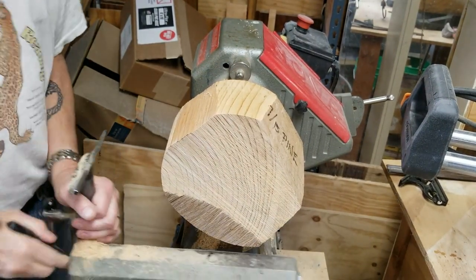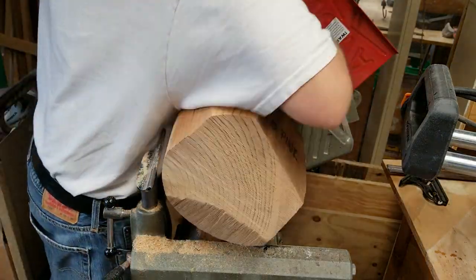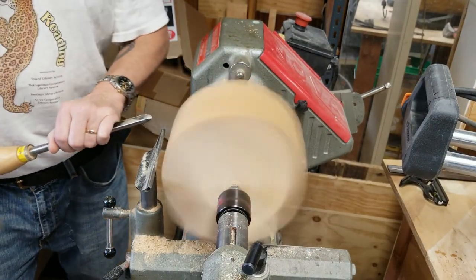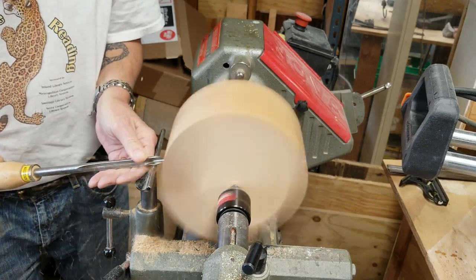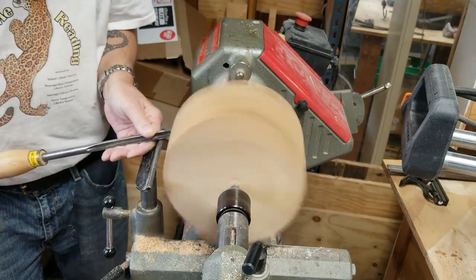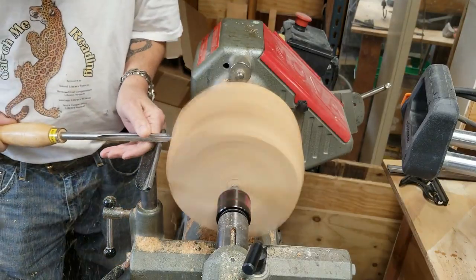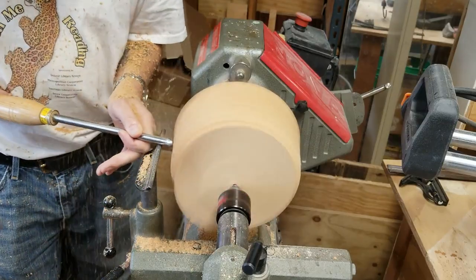Screw the whole thing onto the worm screw. I still have some flat spots so I will round it up using a half inch bowl gouge — probably not the best tool for the job, a thicker one might be better, but that's what I've got. Since these tools generally run over a hundred dollars each, I only have so many and have to make work what I have.